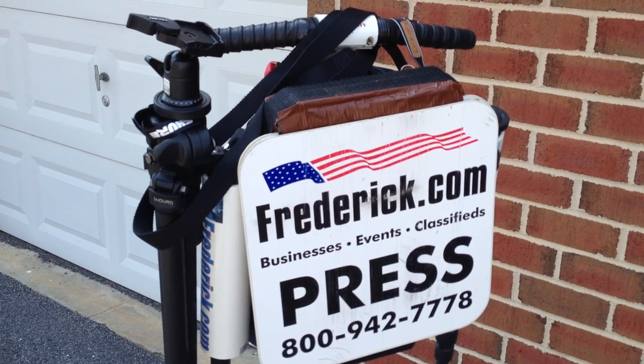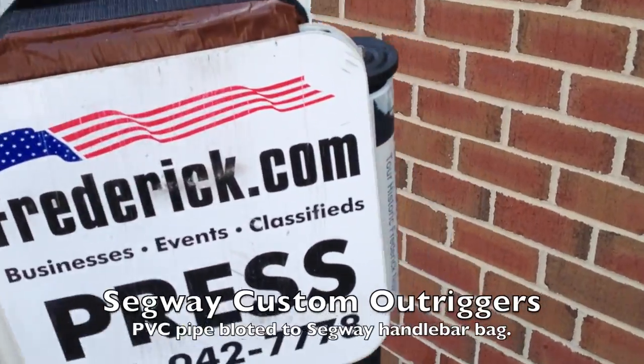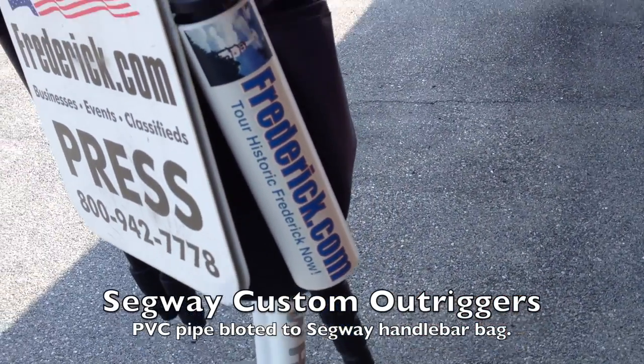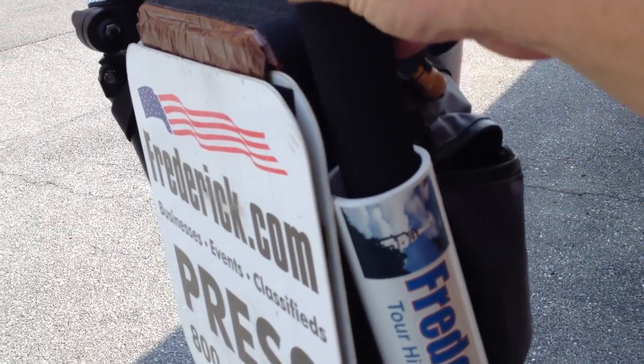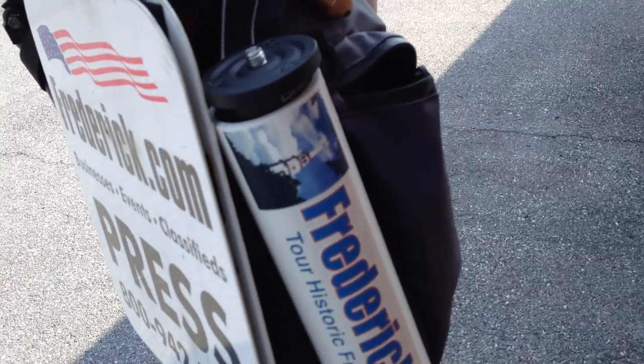Just a quick little video to show you these two outriggers I put on the bag on the front of the Segway. Let me swing around here. This one has a monopod in it — that's just PVC pipe, and it's just bolted to the side of the hard portion of the Segway bag.